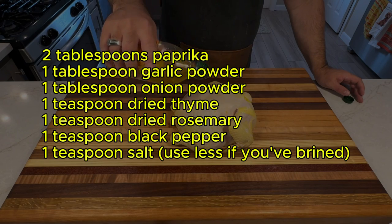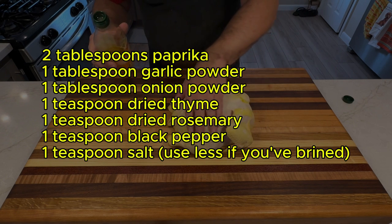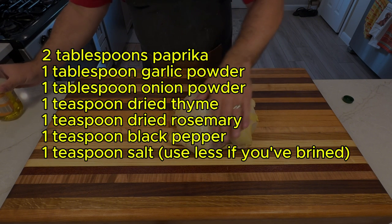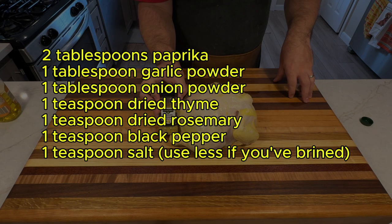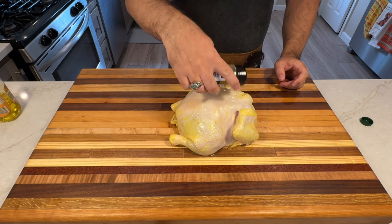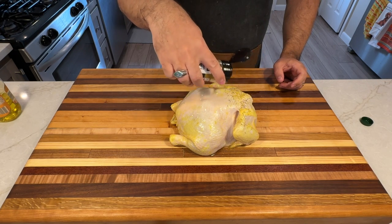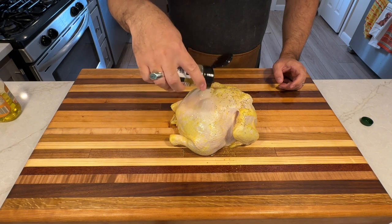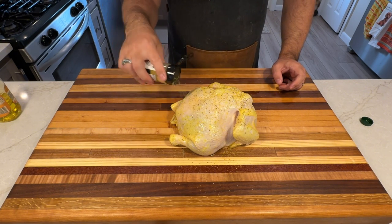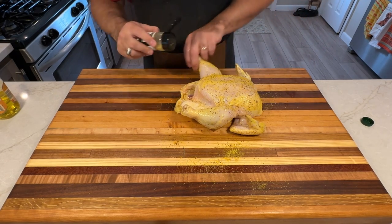For those who prefer a homemade rub, here's a well-balanced recipe: two tablespoons paprika, one tablespoon garlic powder, one tablespoon onion powder, one teaspoon dried thyme, one teaspoon dried rosemary, one teaspoon black pepper, and one teaspoon salt. Mix thoroughly. Whether using lemon pepper or this homemade blend, apply the rub generously to the chicken, making sure to get under the skin for maximum flavor. If using the homemade rub, consider incorporating it into your brine instead of lemon pepper for a consistent flavor profile.